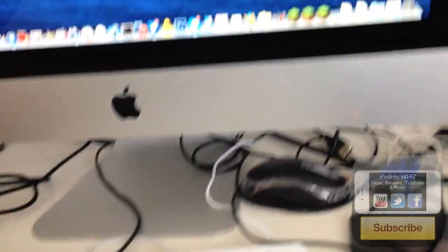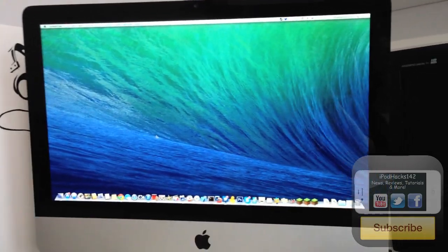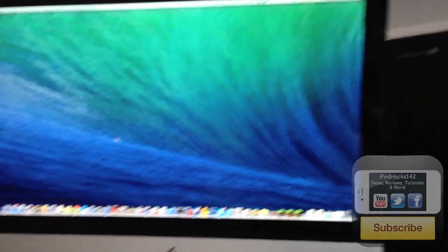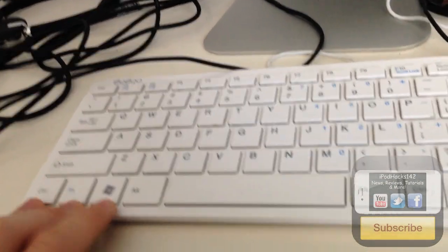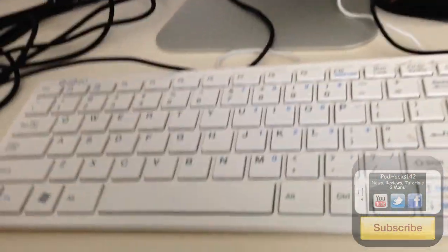We have my iMac here — it's the 2011 model, the one that came out before the current one. It's got 12 gigabytes of RAM and an Intel Core i5, plus a few other specs I can't fully remember. It's a pretty good Mac. Here's my keyboard — it's actually not an Apple keyboard, it's a knock-off keyboard designed for Windows. I don't really use the Apple ones even though I have them; I'm just more used to this one since I got it first.